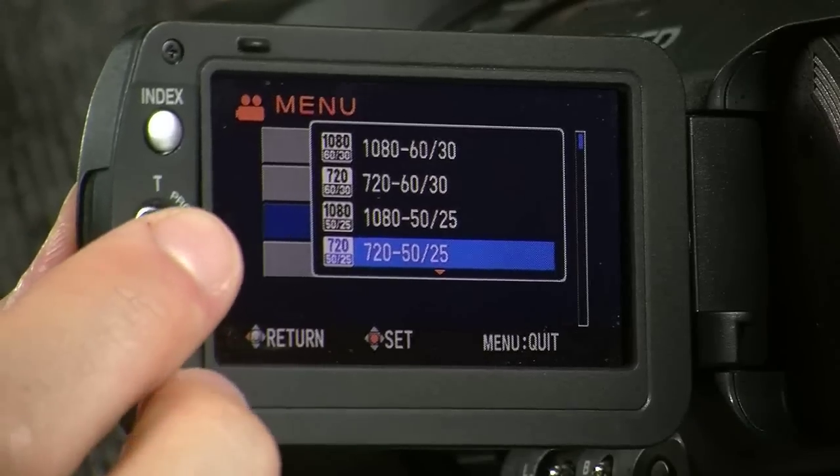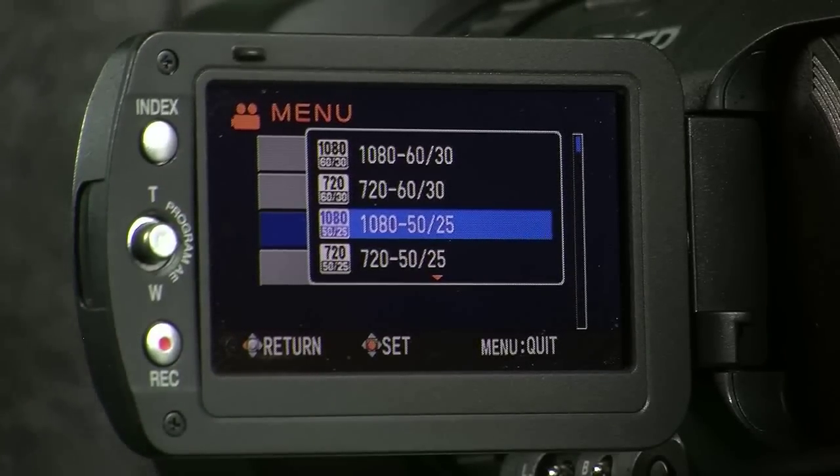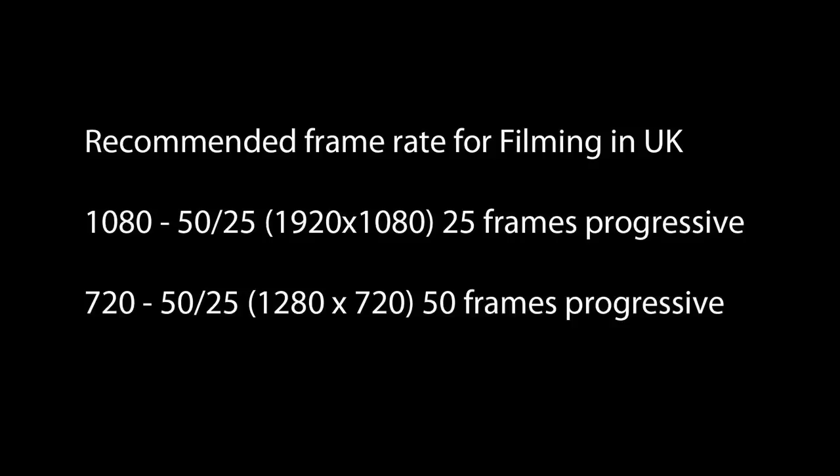Then all you have to do is select either 1080 or 720. 1080 will give you options to shoot Full HD, but unfortunately it doesn't allow you to shoot 50 frames per second. If you want to shoot 50 frames per second, then you have to use a slightly lower resolution, and that is 720.